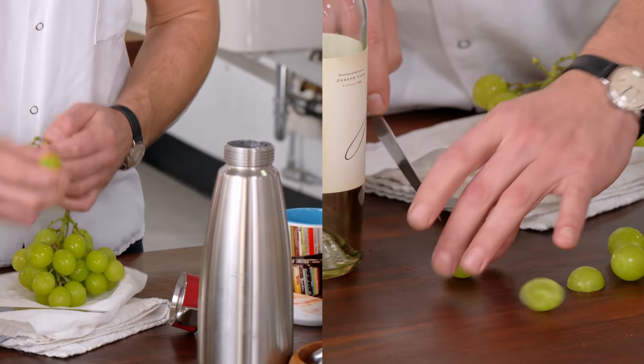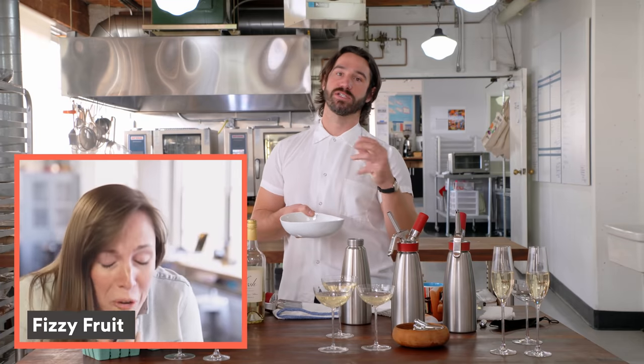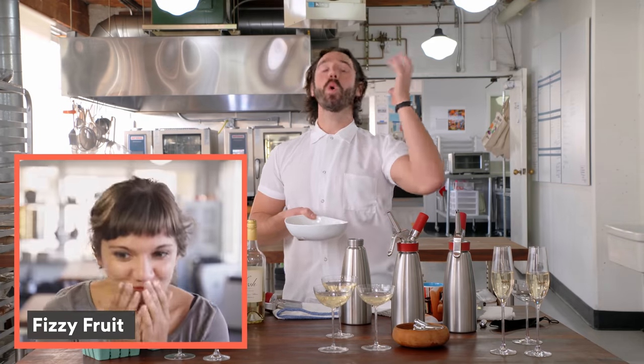If you take a couple, they're gonna be super, super, super fizzy. I've served these champagne grapes at lots of parties and cocktail hours and people are like, they're so good.